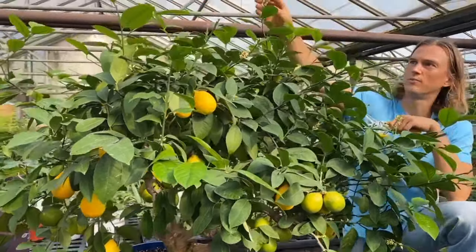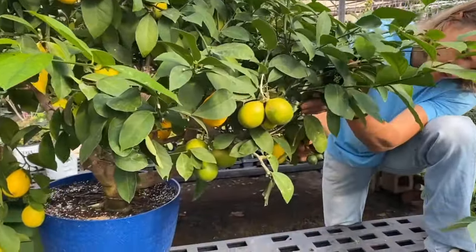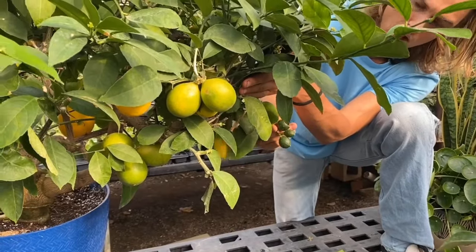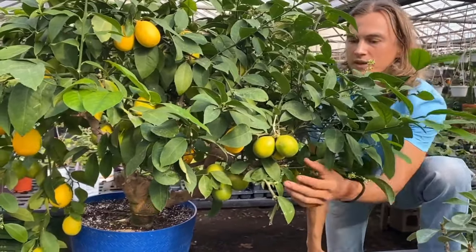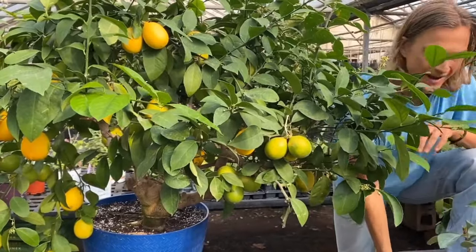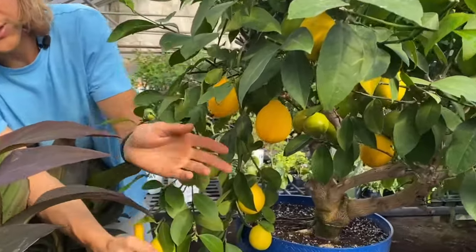We saw the little babies that started out green, and then you can see these ones over here — no, these are not limes, these are not key limes, these are Meyer lemons in the making. Then as they continue to grow and to plump up, they start to take on a little bit more yellow hue. So how do you know when they are ready to pick? They're ready to pick when they are fully yellow.